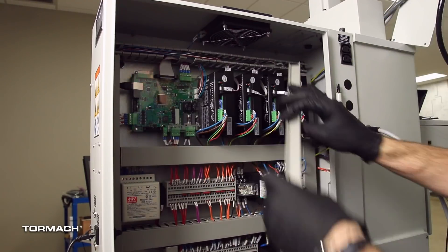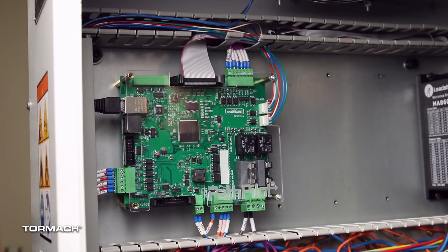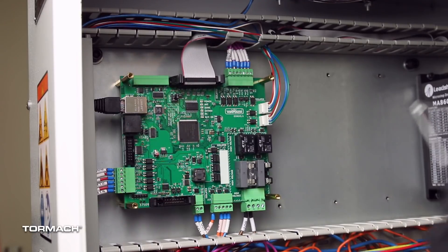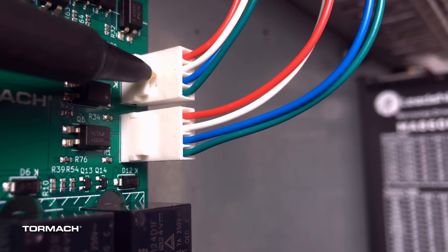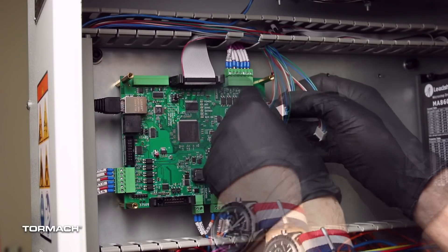In the electrical cabinet, remove the wire trough covers. Use a Phillips-head screwdriver to remove the four screws securing the ECM board cover and set these aside. On the ECM board, mark the top white connector to help with reinstallation, then disconnect each.